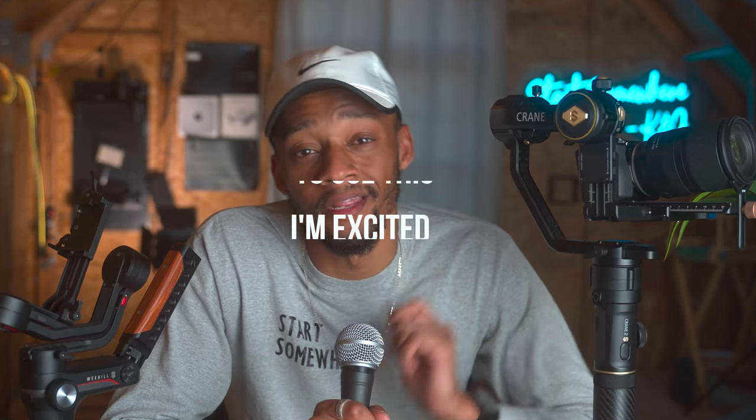The controls are pretty much similar to that of the Weeble S, which overall, in my opinion, is awesome. Besides it being slightly heavier and bigger, this gimbal is amazing. The shots that I'm going to be able to achieve with this over the years on this channel are just going to be sick. I highly recommend it. I'll put a link in my description below if people still read those.